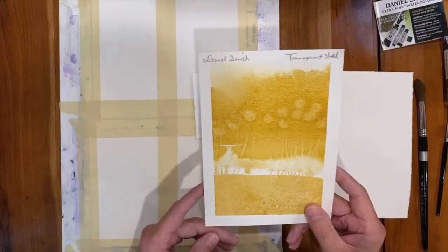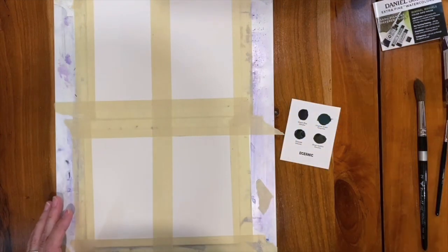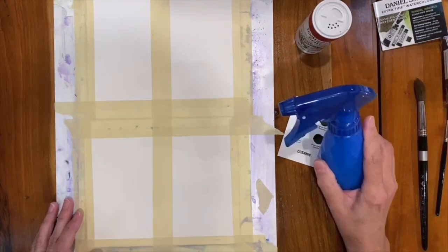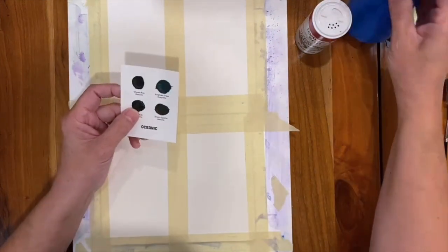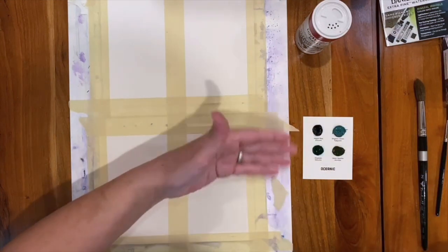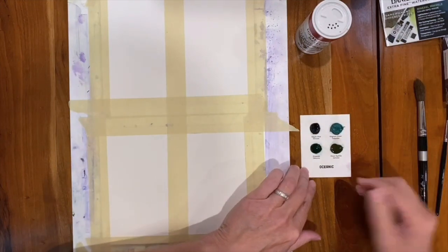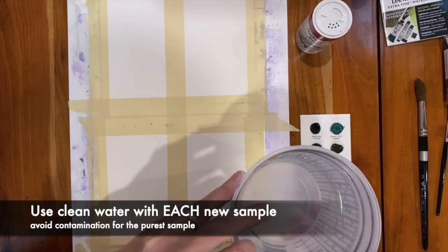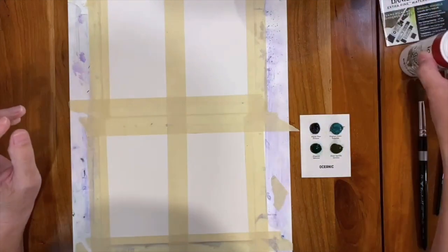I'm going to show you today with these sample cards using these four colors in the Oceanic series. You're going to need your brushes, your water, and I'm using some plain table salt. I've also got a spray bottle because these are techniques I use often and I just want to push these colors and see exactly what they're going to do. Make sure that you've got plenty of water to work with, and make sure you've got some clear water with every single color.